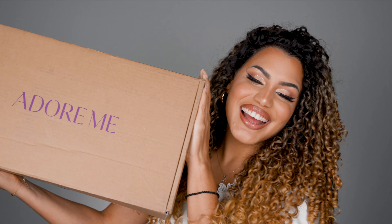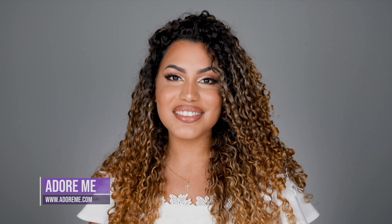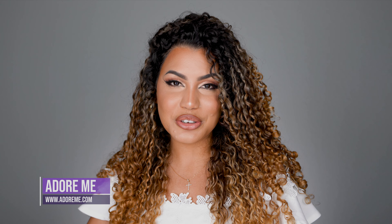Hi guys, welcome back to my channel. In today's video, super excited — I am going to be unboxing a huge package from Adore Me. This is going to be an honest review. I wanted to let you know Adore Me sent me this package. Thank you so much, Adore Me.